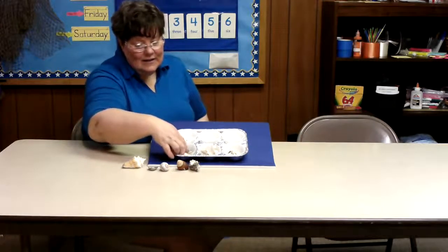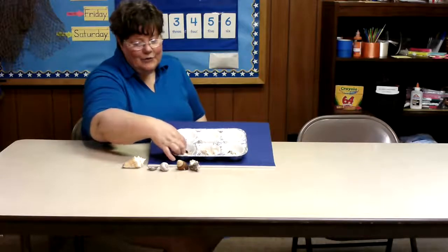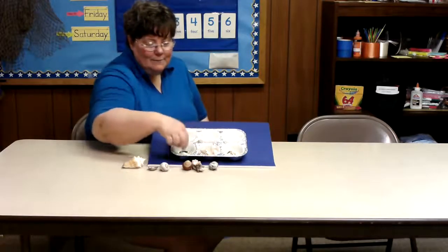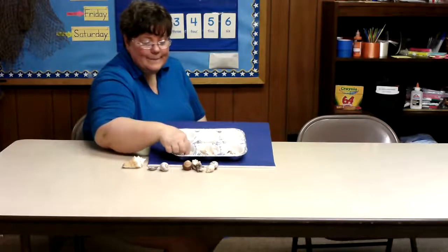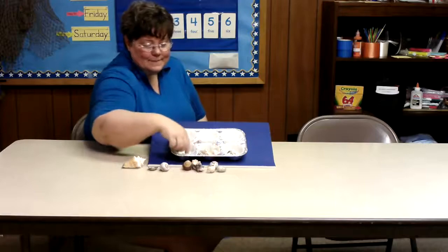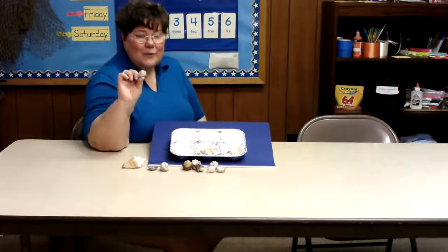And here we have four seashells. One, two, three, and four.